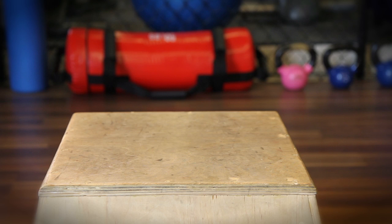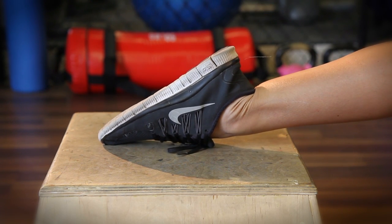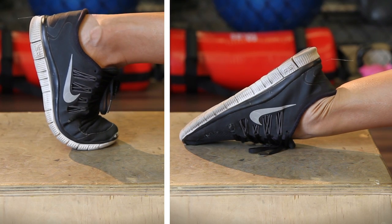First thing to do is to decide what kind of foot position you want to use. You can go with either a toe touch position or a flat foot position. This is really a personal preference on what's most comfortable. I suggest testing them both and then deciding which you prefer.